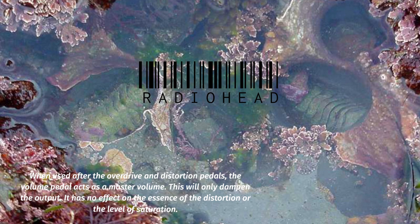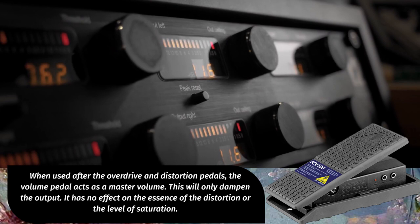Placing the volume pedal first mimics the volume pot on your guitar, lowering the volume and cleaning up the sound. When used after the overdrive and distortion pedals, the volume pedal acts as a master volume. This will only dampen the output — it has no effect on the essence of the distortion or the level of saturation.